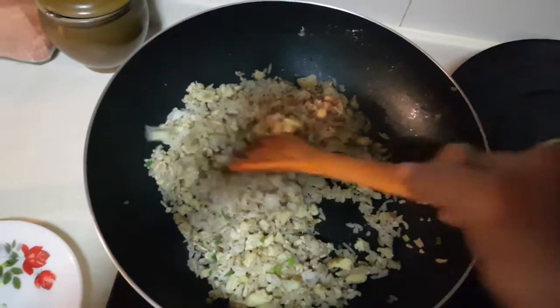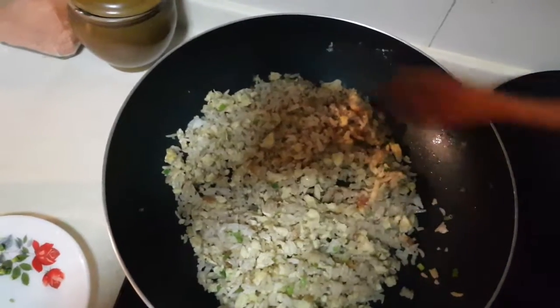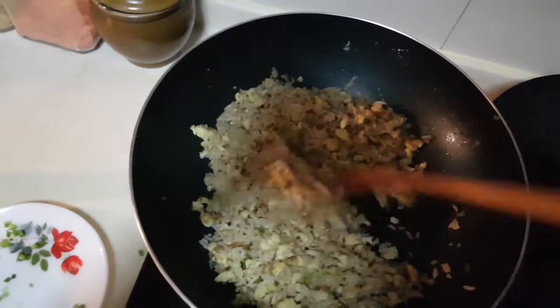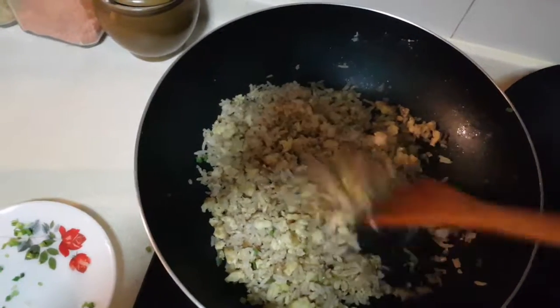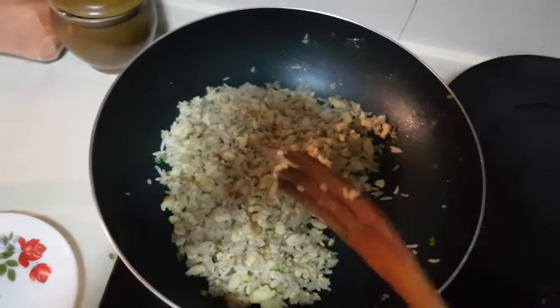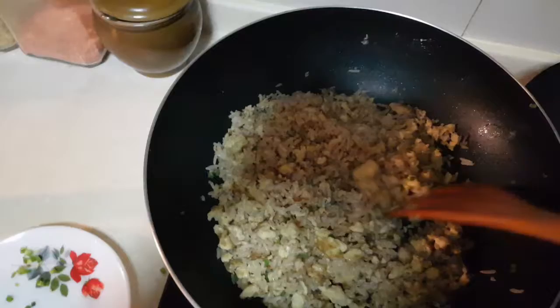If you like this video, do subscribe to my channel because I have a lot of recipes to show you guys. Do give this recipe a try in your home, leave me a comment on how it turned out and if your children loved it. Thank you for watching!